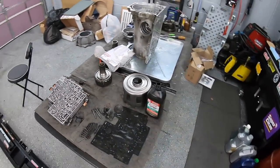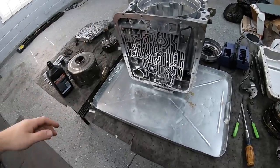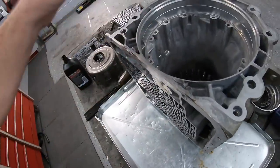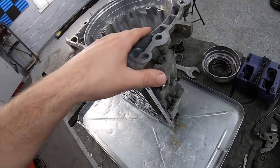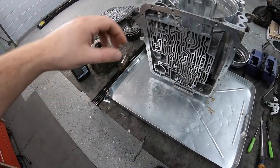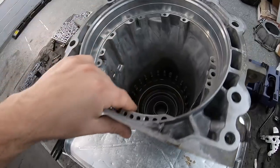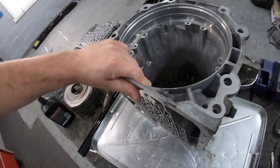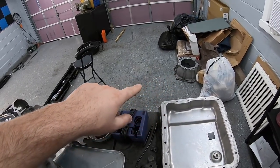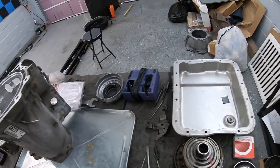Picking up where we left off, I finished pulling the transmission apart and pressure washed it. I brought it home, hit it with Super Clean, brushed it down, and power washed all the crap off, including any potential metal shavings. I blew everything out with compressed air, and it's been sitting for almost two weeks, so it should be completely dried out. The case, bell housing, and transmission pan are all cleaned up and ready to go.